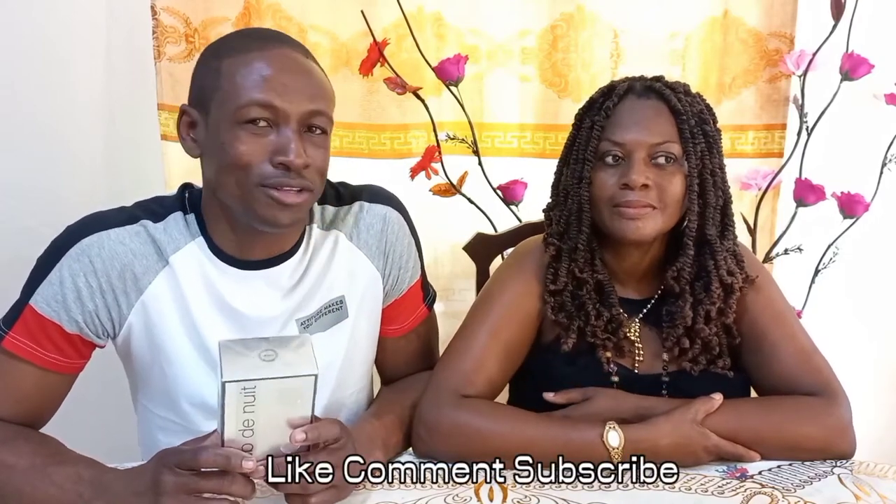Hey guys, welcome back to the channel. I am doing scent and I'm here helping you spend your best. If you like to spend your best, please subscribe to the channel and be a part of my community.